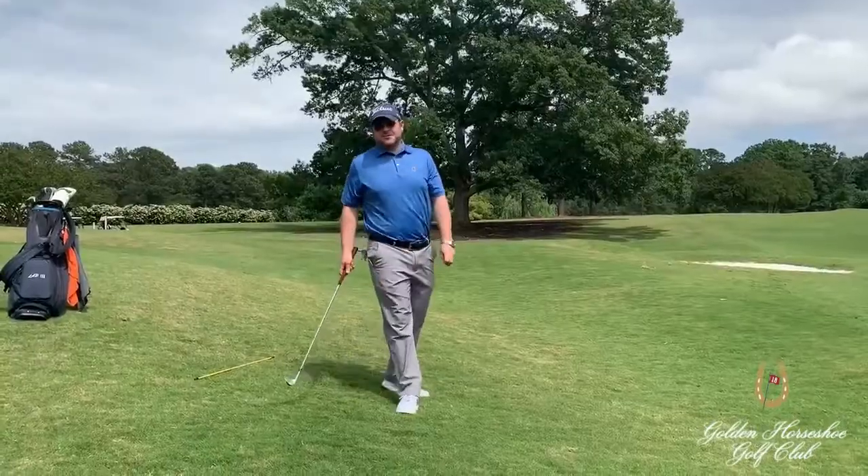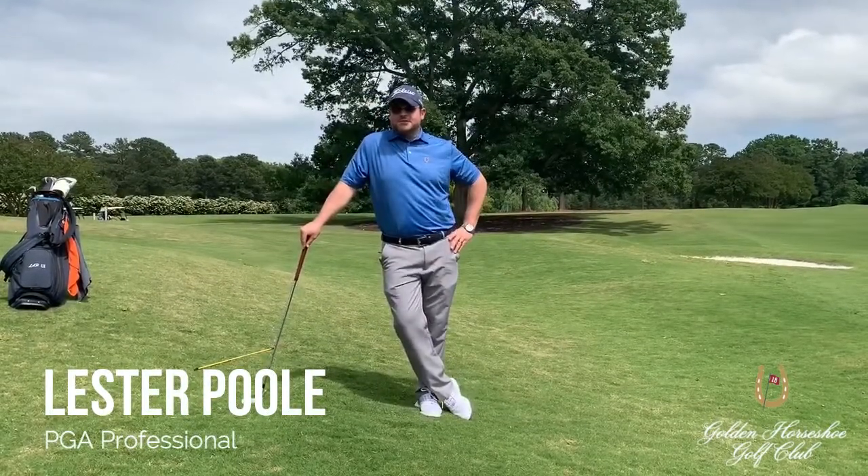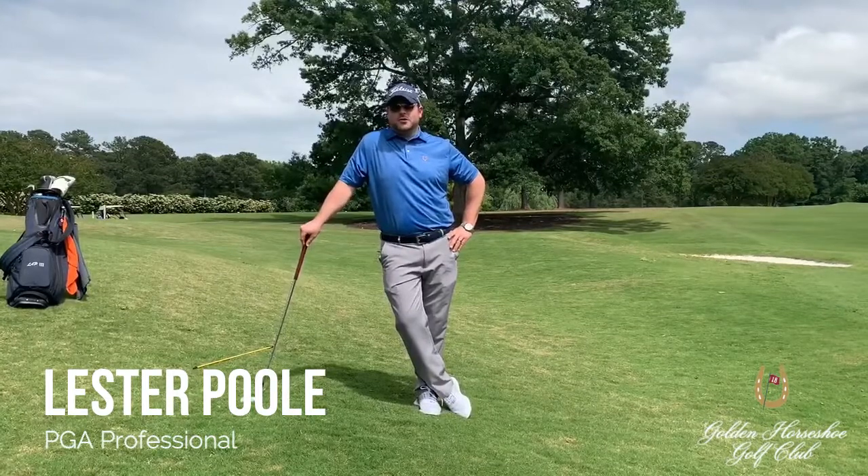I hope this information I shared with you today helps you shoot lower scores. Look for more great tips and information from our professional staff here at the Golden Horseshoe Golf Club.